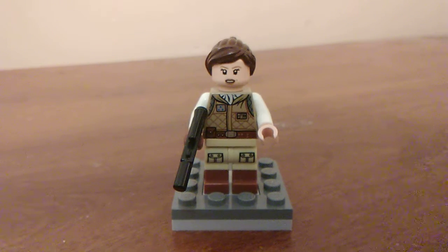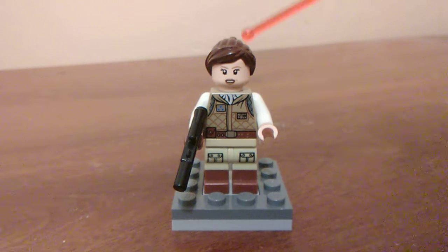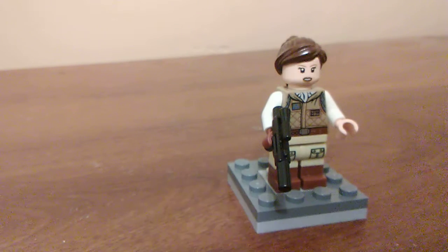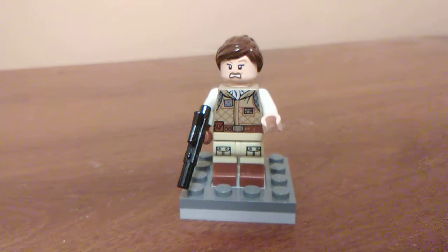The next Legends minifigure I've made is Jan Ors from Jedi Outcast and Dark Forces 2. The hair is just a generic female ponytail hairpiece. I know she has goggles, but I've tried everything to try to get those to stick and they didn't work. The head I'm not sure where it's from, but it has a really good alternate expression. I think it might be from Pirates of the Caribbean, but I don't know for sure — if anyone knows, please let me know in the comments.